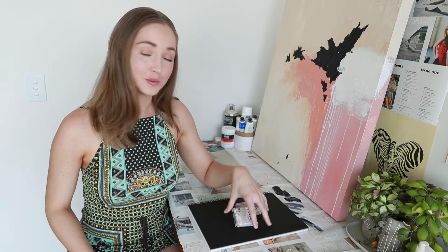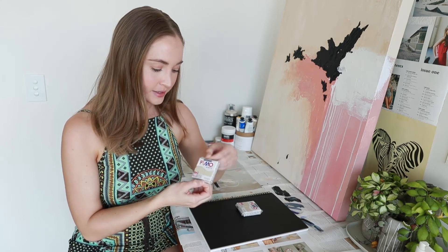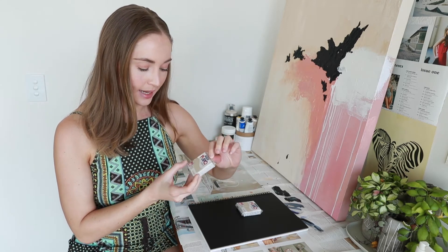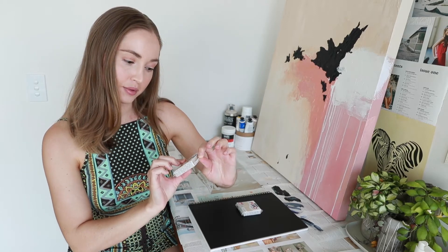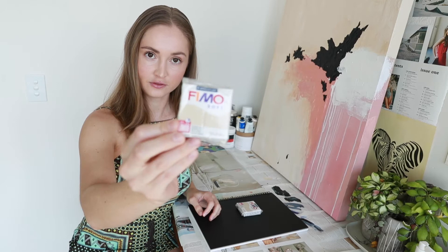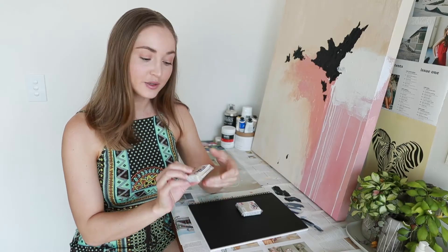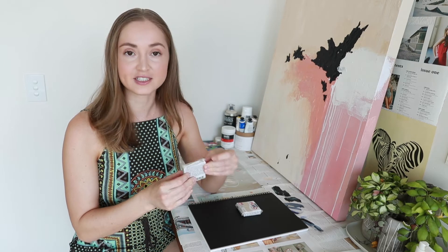Hey guys! Welcome or welcome back to my channel. I'm super excited for today's project. I got my hands on some clay by the brand Staedtler and it's called Fimo Soft. What I'm planning to make with this is a series of ring holders.